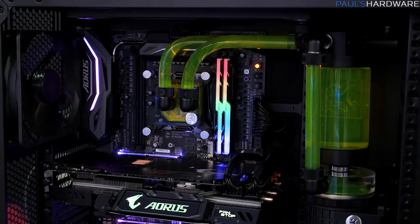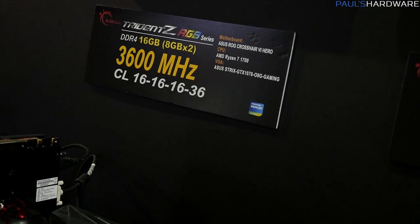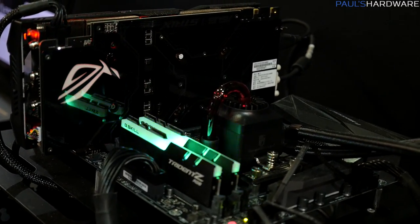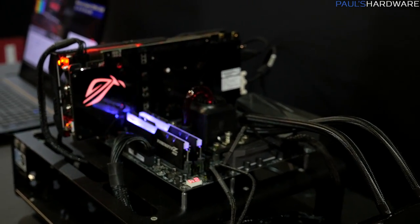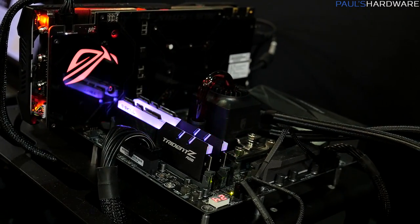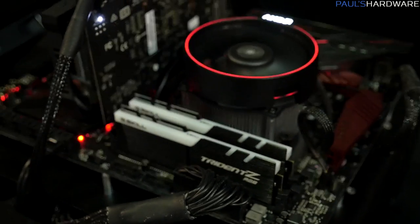Fast memory is even more awesome in a Ryzen configuration. Here's a Crosshair 6 Hero with an AMD Ryzen 7 1700. This kit is at 3,600 MHz. AMD recently launched a new AGESA microcode for their Ryzen CPUs — the dividers go all the way up to 4,000 — but memory manufacturers still need to validate kits for that. Samsung B-Dies have been the most effective ICs for Ryzen processors. They also have a 3,466 MHz CAS 19 RGB kit here, and another 3,600 MHz CAS 16 kit.